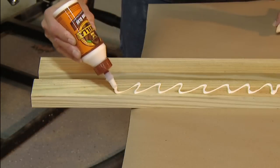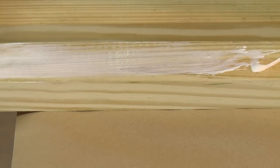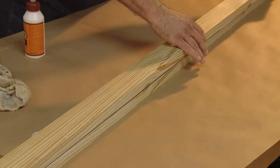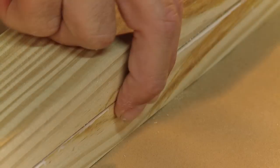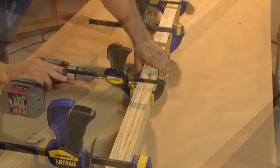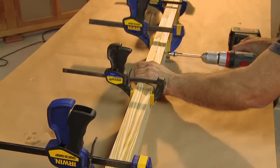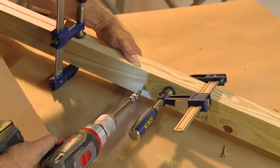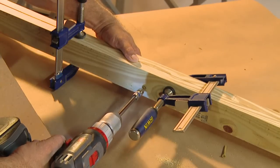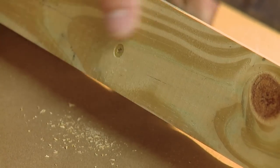We'll laminate these to form a beam. Spread a uniform layer of exterior grade wood glue along the entire length of the wood — an old paintbrush works great for this. Then align the boards facing the grain pattern against itself. Use your fingers to match the edges as you clamp the length of the beam, and use screws every six or seven inches to secure. If necessary, use a clamp across the width to align the edges.